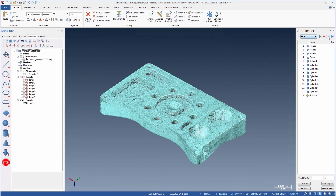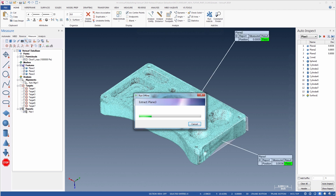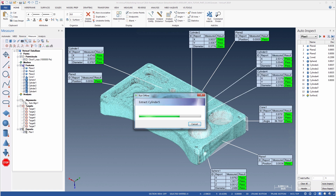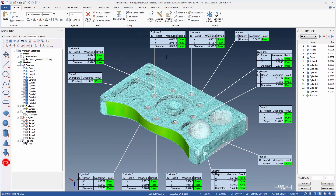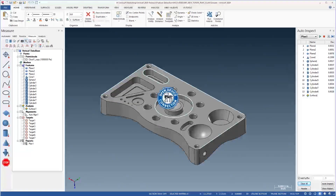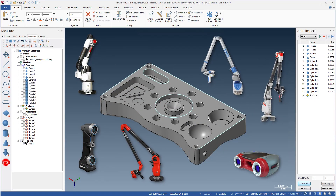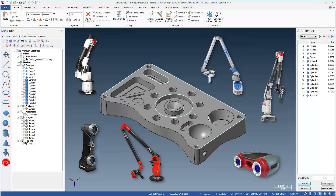Feature extraction works with any type of part, including precision machined parts, sheet metal, and any other parts that require dimensional inspection. In addition, extraction works on any type of geometry, including 2D and 3D features, sensors, as well as surfaces that are subject to profile inspection. The VeriSurf device interface enables scanning with all types of connected scanners, and VeriSurf can use data in the form of both point clouds and meshes, and can import data from external files.